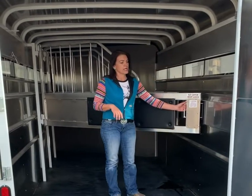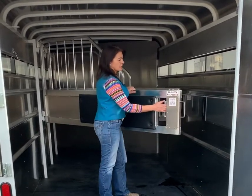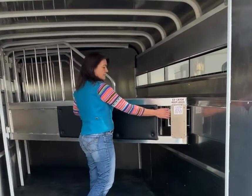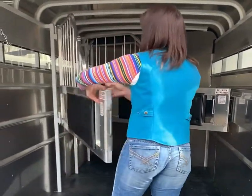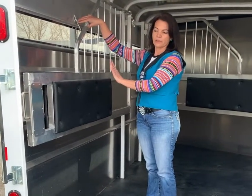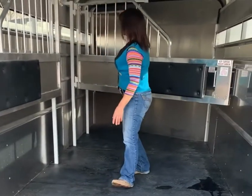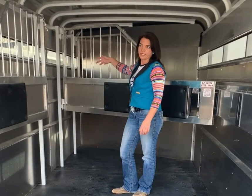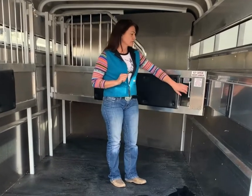The dividers are a slam latch divider, which is an easy latch. They slide into place very simply. They have pads on all the dividers on both sides. They fit nicely against the wall — you can snap them here to keep them out of the way. They're also a flow-through divider, so they're not solid. It gives a lot more airflow for your horses in here, as well as less plastic for your horses.